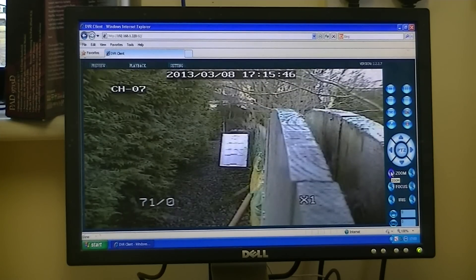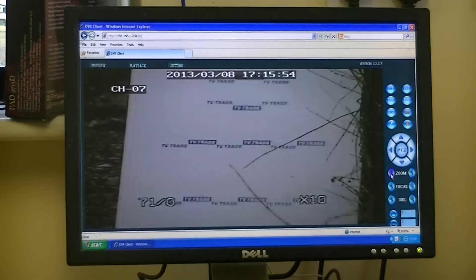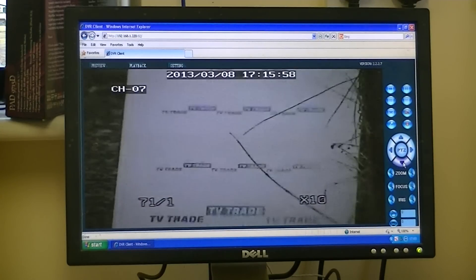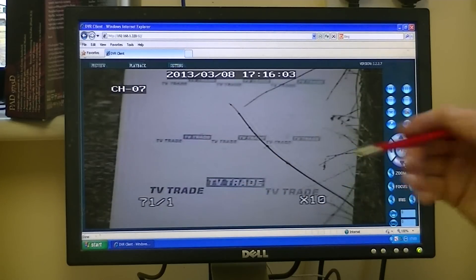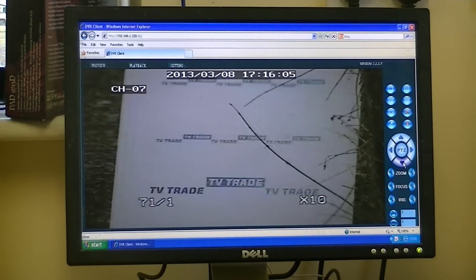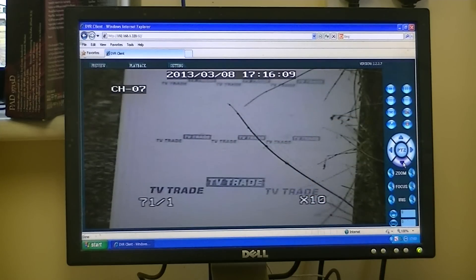I'm going to zoom in on this sign I see here and find out what's written on it. We'll zoom in all the way, and we can see it says 'TV Trade'. The writing is probably about 25 millimeters high, and the sign is about 12 meters from the camera. The writing is about 15 millimeters high — it gives quite good resolution on that.